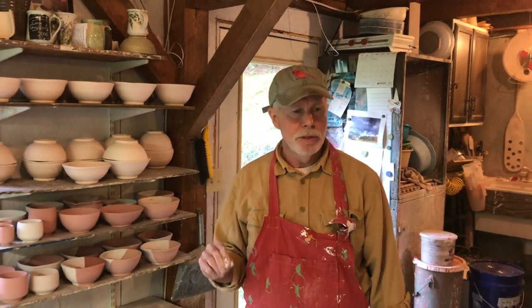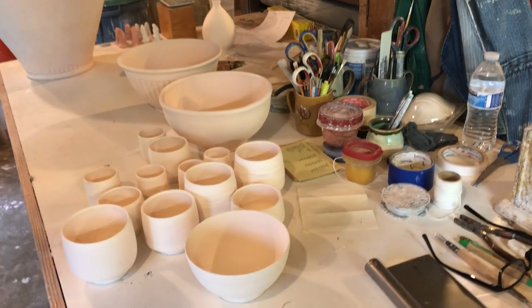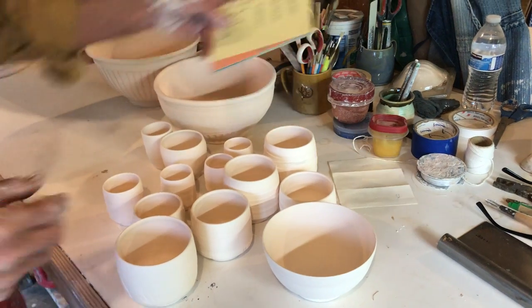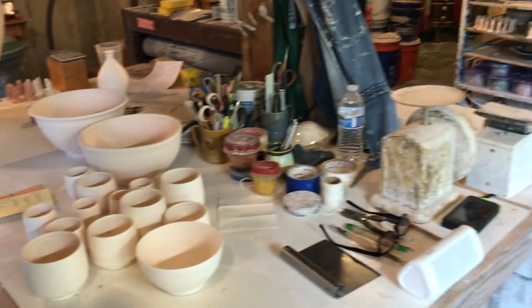Let me show you around some more of the studio. I have some pieces here that are ready to glaze. There are different kinds of porcelain, and I'll be experimenting with different glazes. I have some new glazes that I'm trying out in this gas kiln, so that's always fun — always experimenting.